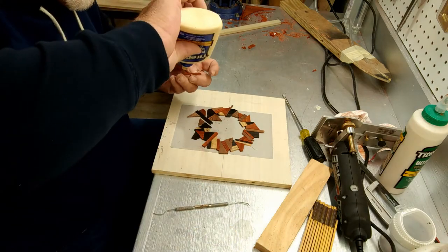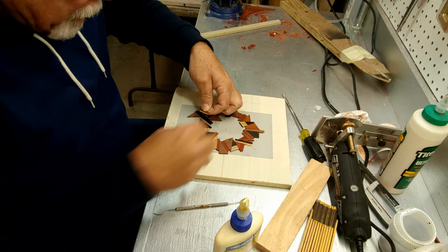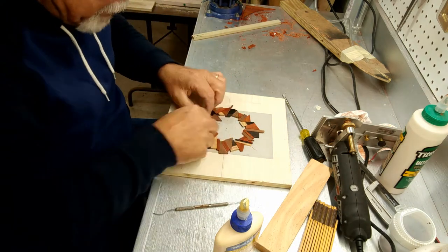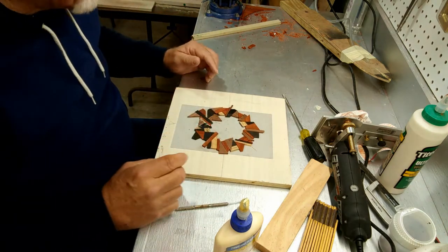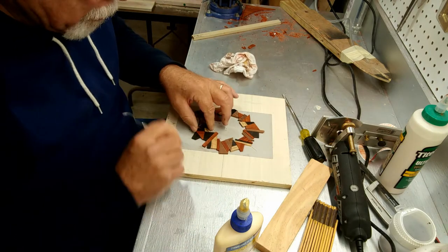One piece at a time I take them off and glue them up. This takes a little while to do, and once that's done we move on to the next step and let this harden.